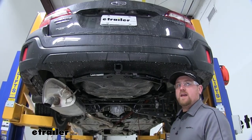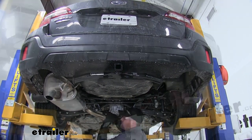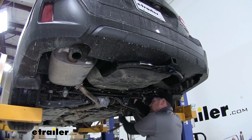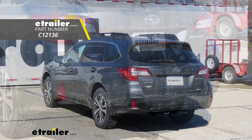Now put the exhaust back up the same way we took it off. Lastly, remove the safety strap, and that'll do it for our look at the installation of the Curt class 2 inch and a quarter trailer hitch receiver on the 2019 Subaru Outback Wagon.